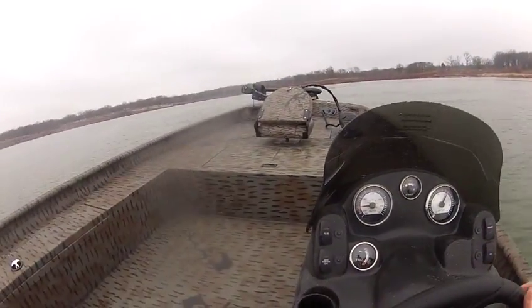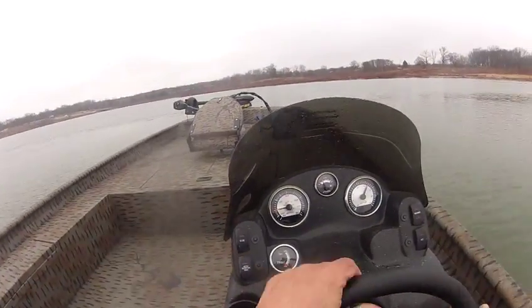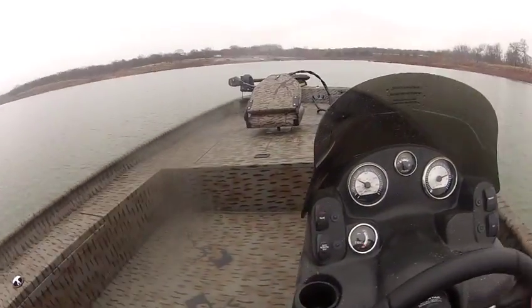It takes the rough water — no bounce, no noise. Really a smooth ride in this boat. The boat is moving. It takes that rough water.